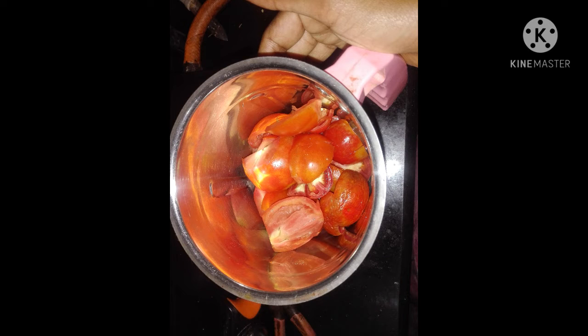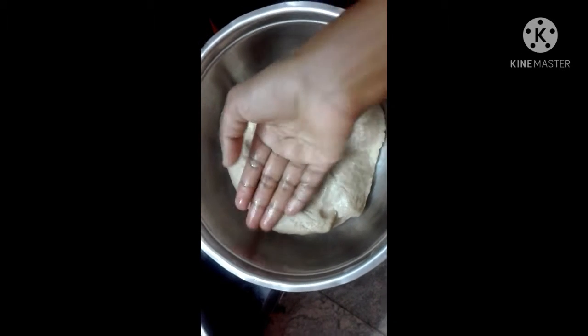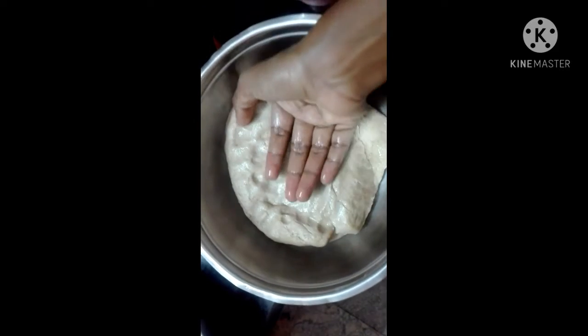Now we are going to show you the night dinner. The morning dinner will be in the description button. I will share the other recipes. I am going to share the food now, which is for today.